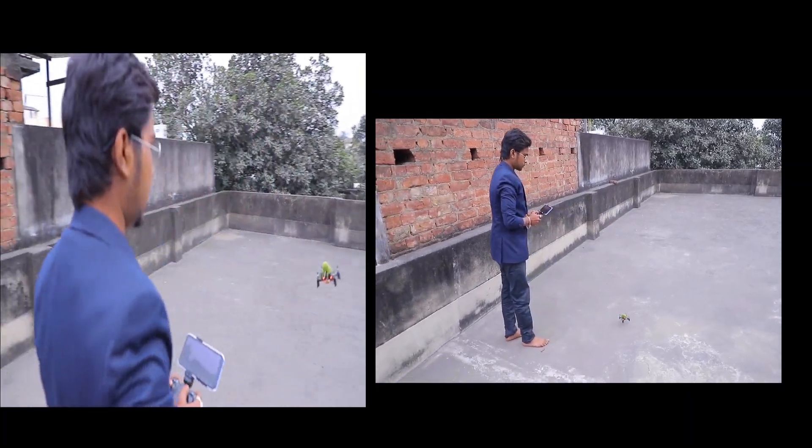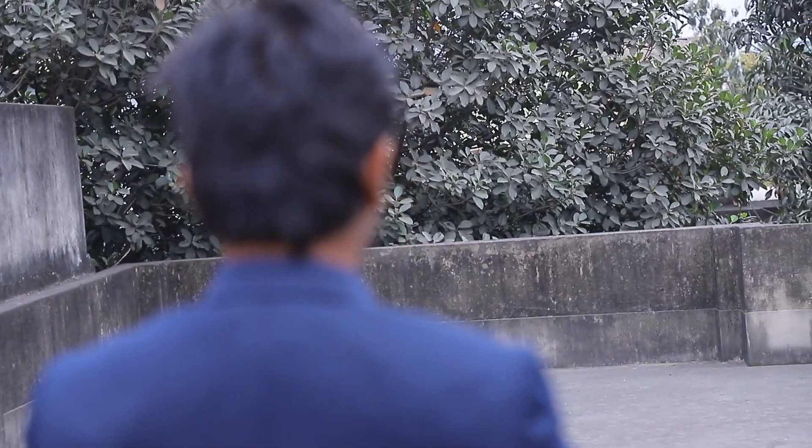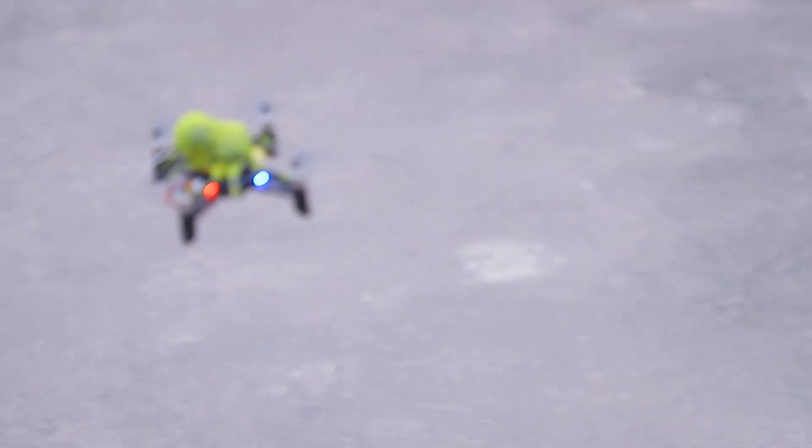The drone takes flight as background music plays: "Time is barely on our side. I don't wanna waste what's left. The storms we chase are leading us and love is all we'll ever trust. Through the wastelands, through the highways, till my shadow turns to sun rays, and on and on we'll go."